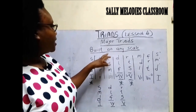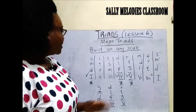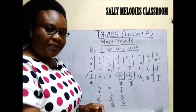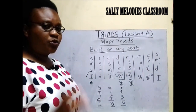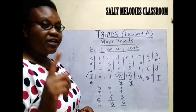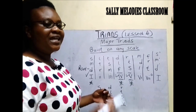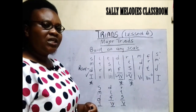They are strong chords. Here we say that the triads are built on any scale. I have not specified any scale here and I have used the solfège instead of letter names. In the previous lesson we used the letter names to construct the triads. I thought it is good we use the solfège. It can be any scale — C to C, G to G, A to A, B to B, E to E, like that.